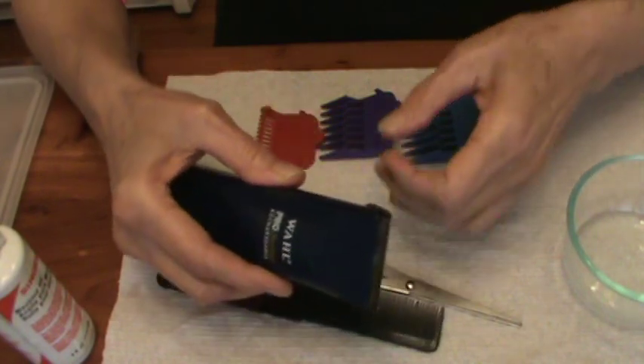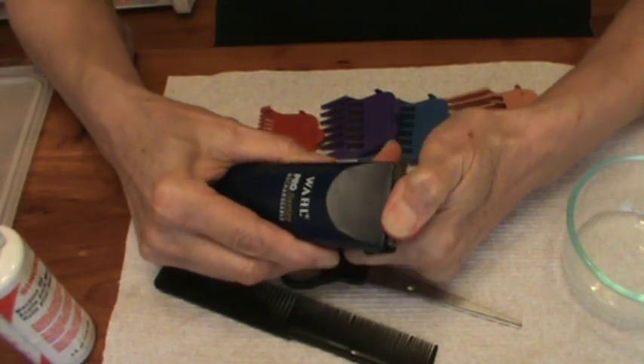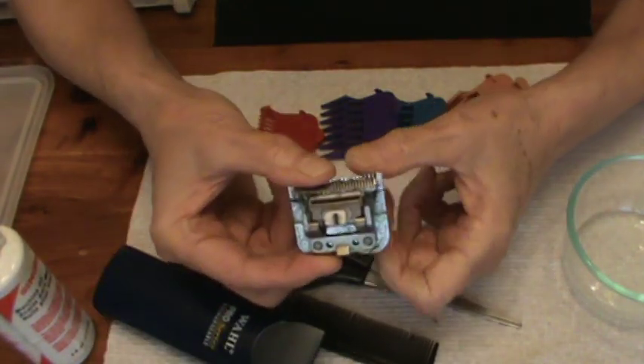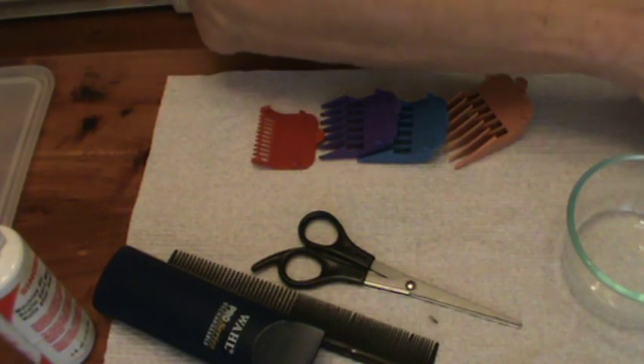The clipper blades will come right off. The way you do that is just take hold of them and pull them like that, and they come off. You can see these have got a lot of hair there, so I'm just going to clean that off a little bit.